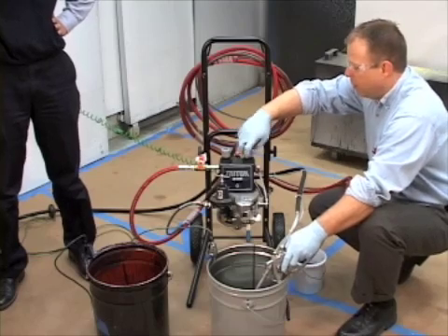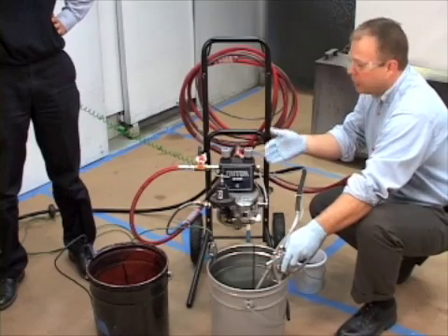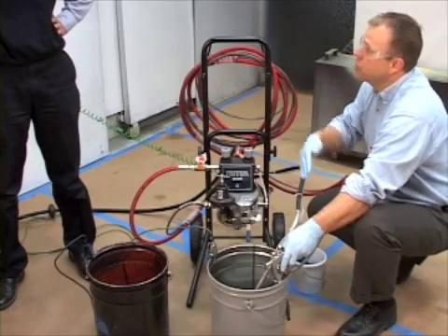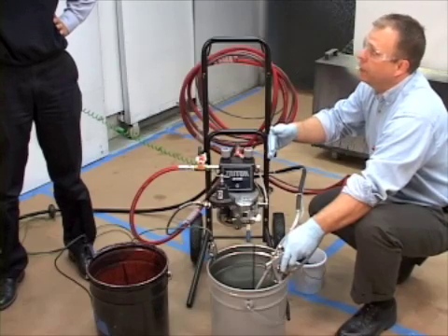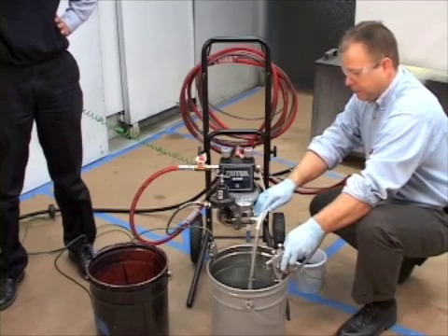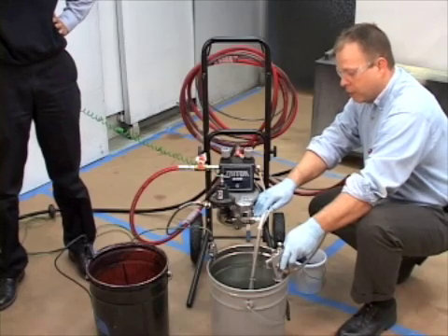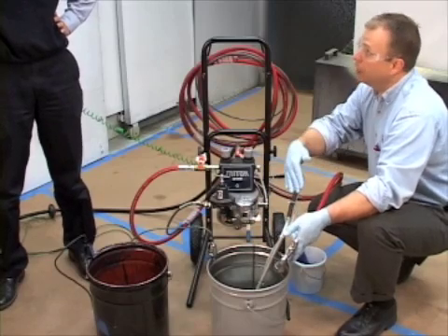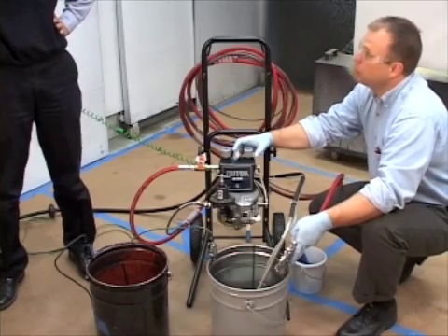I'm going to trigger the gun before I start anything up here and put a little pressure on the pump. As soon as the pump starts cycling, I can stop putting that pressure on. I'm just trying to load the system full of solvent to flush out any residue from last time. What kind of solvent do you use? You want to use a solvent that's compatible with whatever paint you're going to be loading into the system. Check with your material supplier if you're not sure.